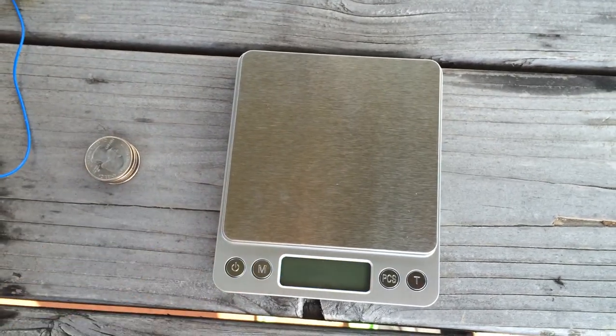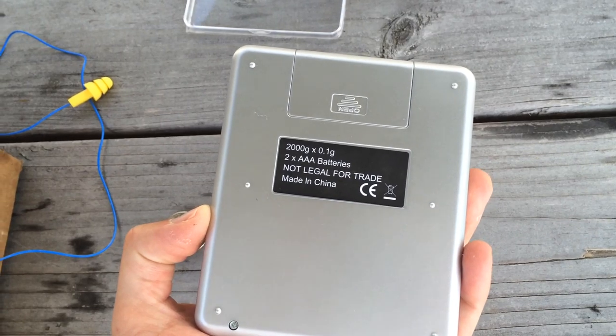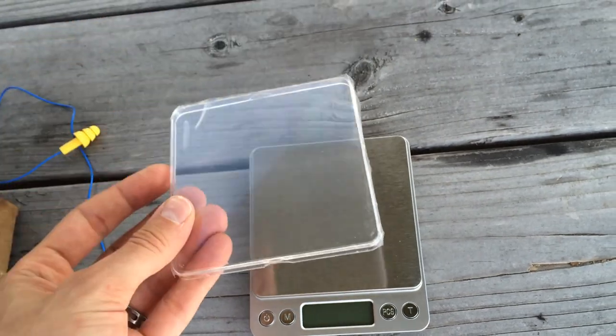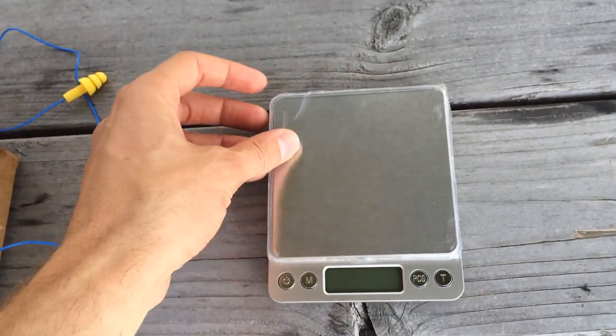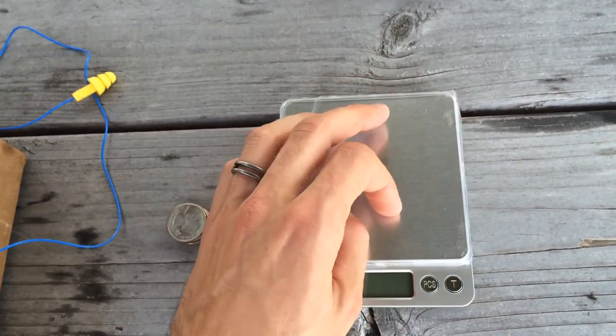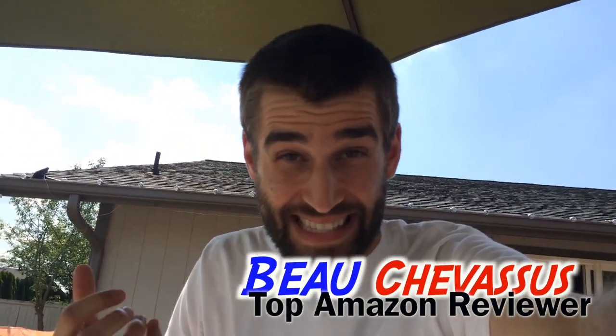It's very reasonably priced on Amazon.com. It does come with batteries — two triple-A batteries — which is very thoughtful of them. There are some scales out there that don't actually come with batteries, which is kind of lame. It also comes with a metal tray on top with a little plastic cover that I could peel off, but I'm going to keep it on for now since I'm out in the elements. My name is Beau Chevesu and I hope you've enjoyed this small demonstration of this scale from E-Tech City here on Amazon.com.